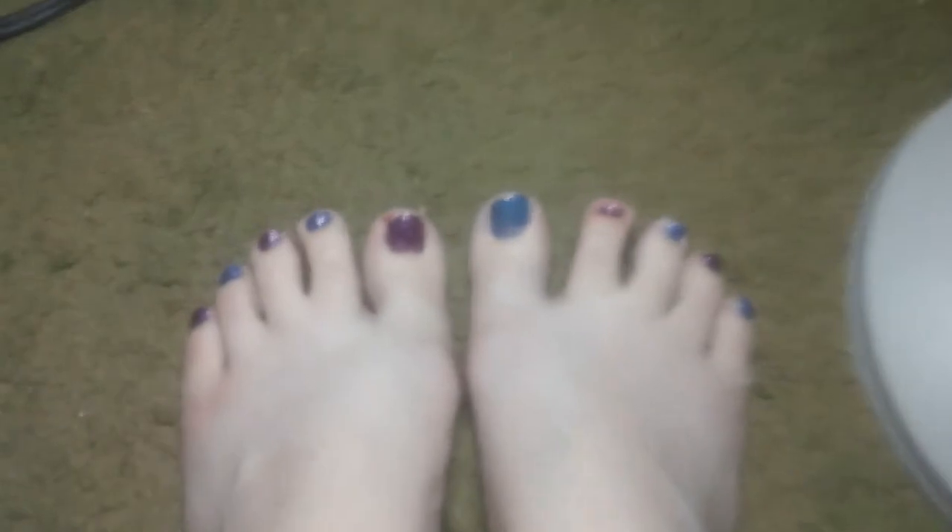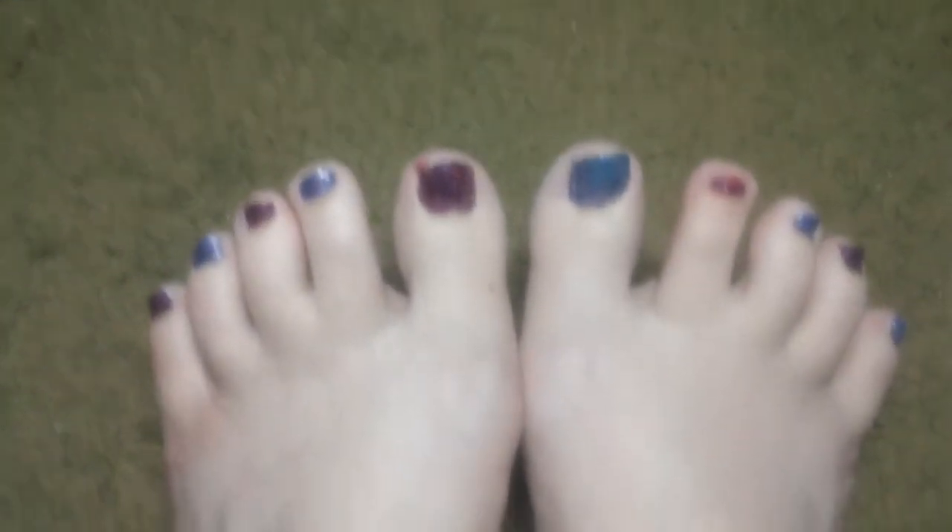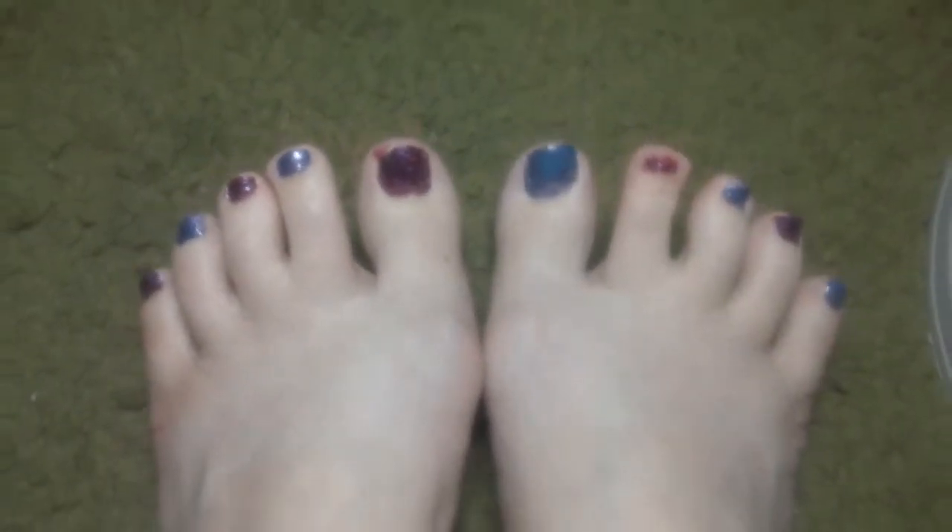Oh yeah, my left toe cracks a lot. Anyway, there you go — my toes are pretty again. Bye-bye.